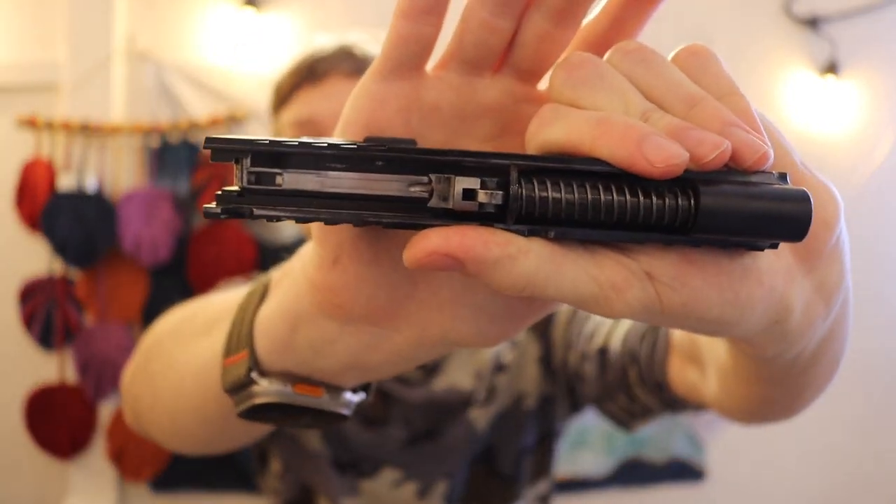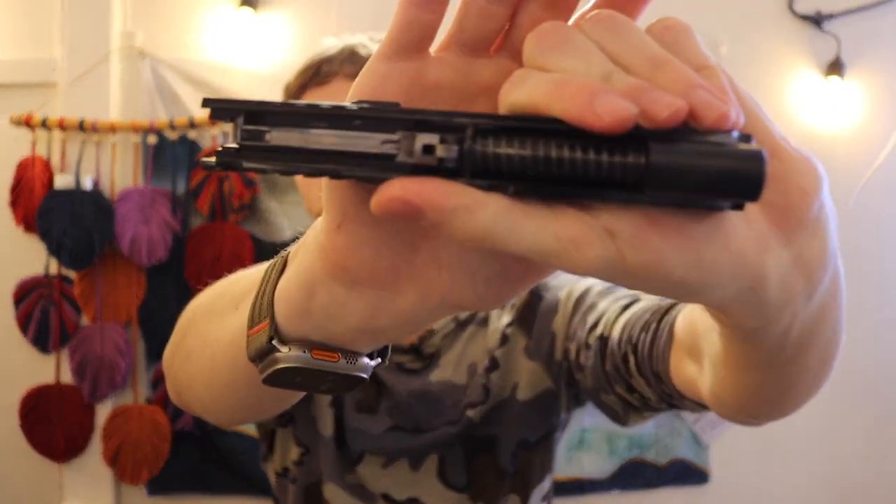It's important to do this carefully because if you take too much material off you can have reliability issues — this area right where the channel is cut is essentially the part of the slide that picks up the next round from your magazine. If you do this incorrectly and remove too much material, you're going to have reliability issues, and that's a big deal because this is the slide of your gun. I'm used to doing these types of modifications with knives and guns, but do be careful because too much can negatively affect reliability.